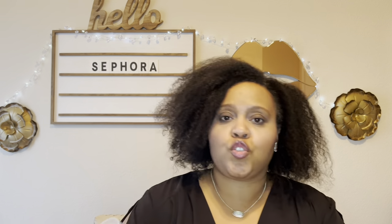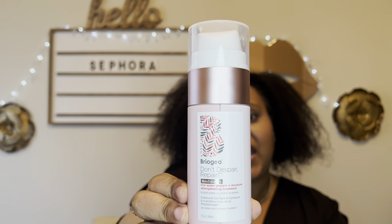I've tried some Briogeo hair products and I do like them, though I haven't fallen in love with any of them. I also just ran out of my protein packs, so I decided to finally get the Briogeo Don't Despair Mega Strength Rice Water Protein Plus Moisture Strengthening Treatment — what a mouthful! I'm really excited to try it; I've heard great reviews.